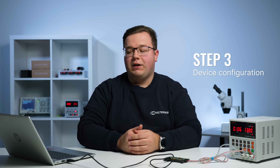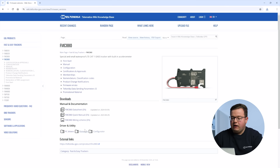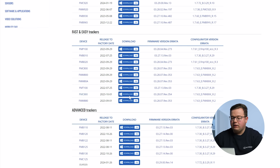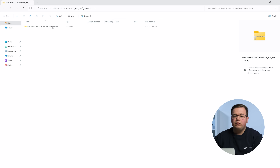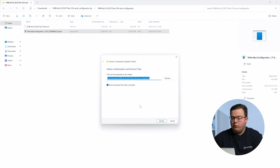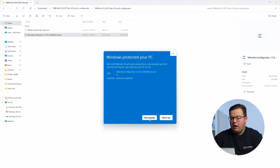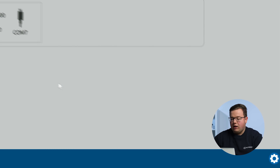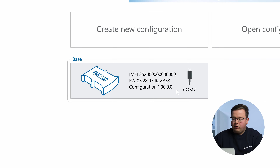Now, let's configure the device. At first, the FMX 880 device will have the default factory settings set. These settings should be changed according to the user's needs. Main configuration can be performed via Teltonika configurator software. The downloaded configurator will be in a compressed archive — extract it and launch configurator.exe. After launch, the software language can be changed by clicking the gear icon in the right bottom corner.